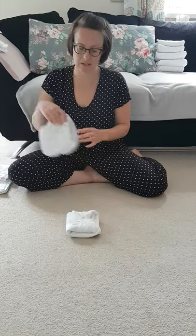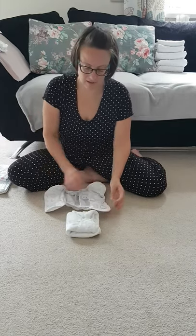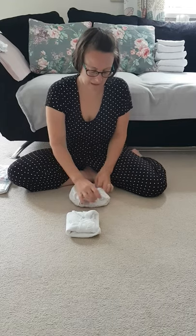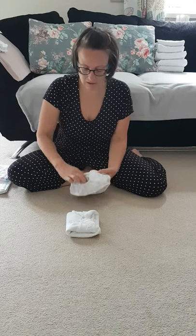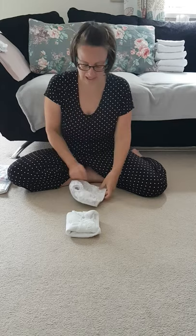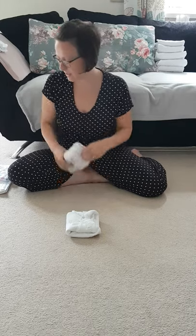Once that's securely on the baby, add the wrap over the top, fold it over and do it up. This is a newborn size wrap and as you can see it creates quite small leg holes for those tiny newborn legs, and it will hold it all in just perfectly.